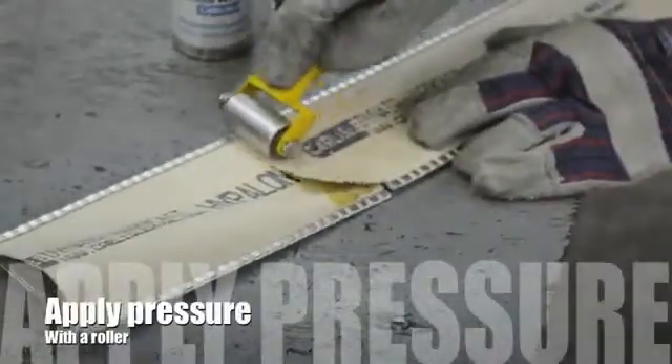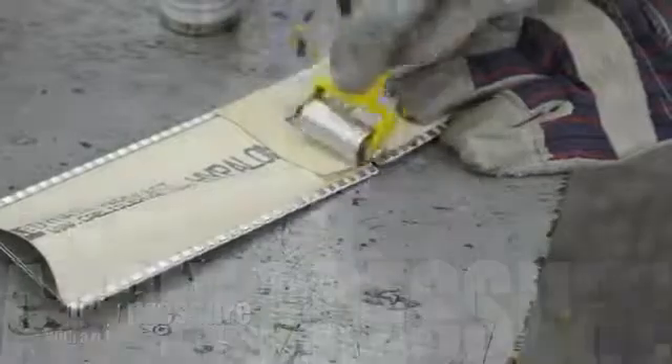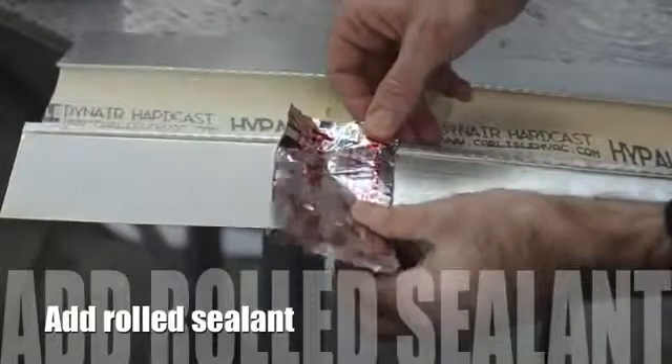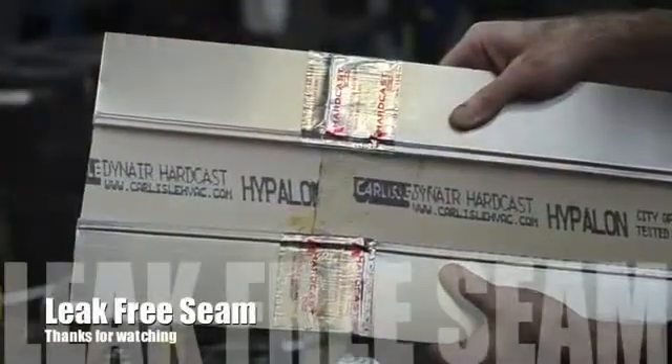Once that's done, we're going to use a metal roller and apply some pressure to ensure we get a nice solid bond. Here we're using some 1402 rolled sealant in order to seal up the metal section of that seam.